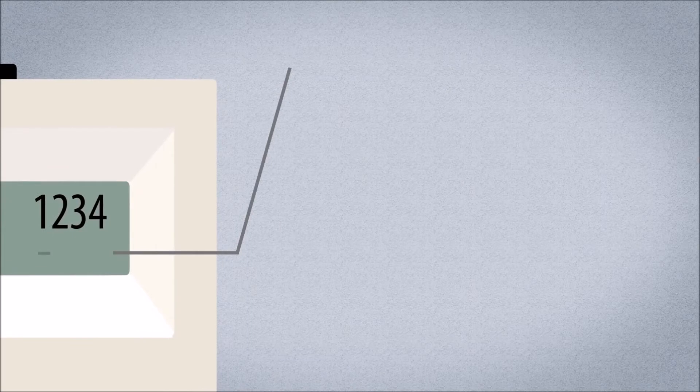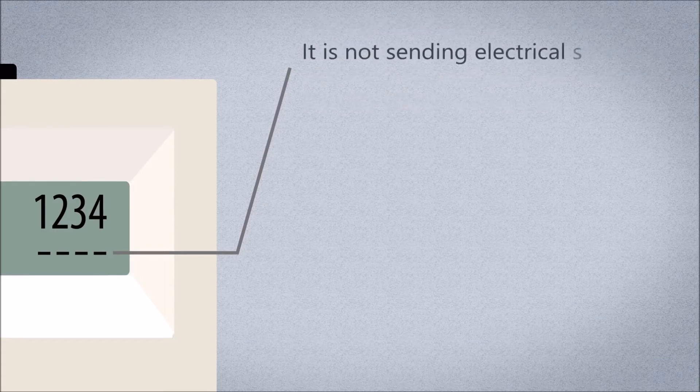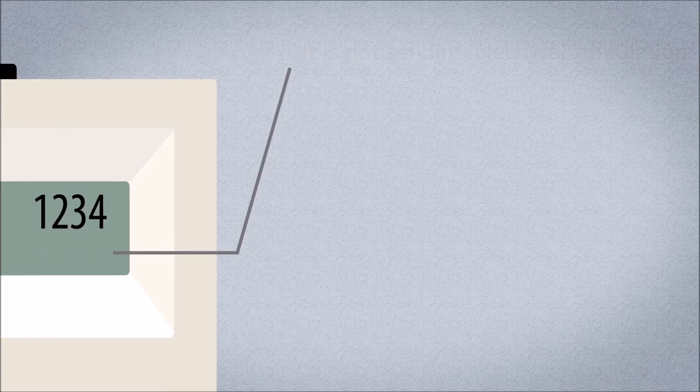During exhaling, a dash character is shown below each electrode number 1, 2, 3, and 4 on the screen. This means that the NeuRx EPG is not active — it is not sending electrical stimulation. Your NeuRx EPG has been programmed with the settings that your healthcare provider determines are right for you.